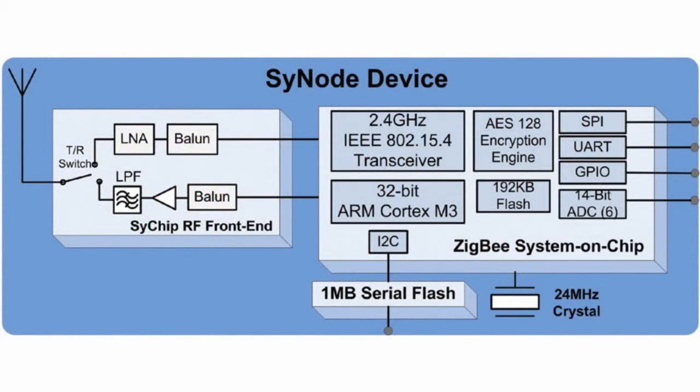The SiNode module integrates a ZigBee system on a single-chip receiver, power amplifier, and low-noise amplifier to achieve best-in-class rated performance with +20 dBm output power and -103 dBm receiver sensitivity. It also includes 1 MB serial flash memory.